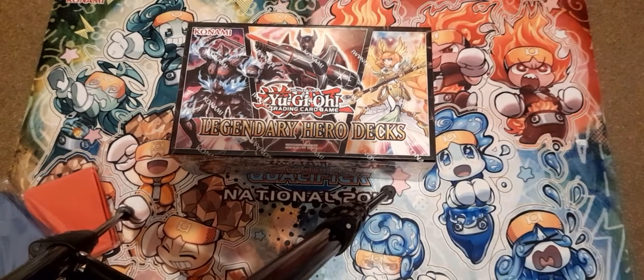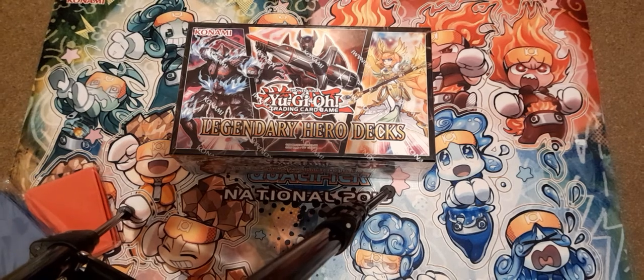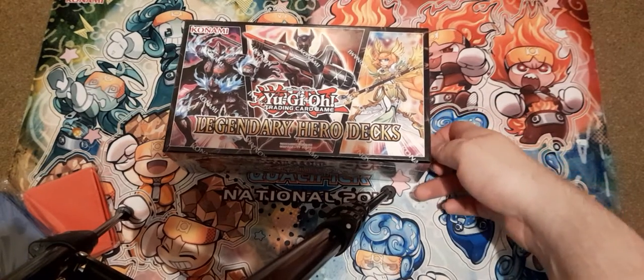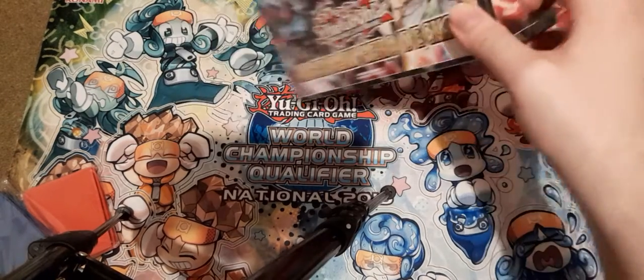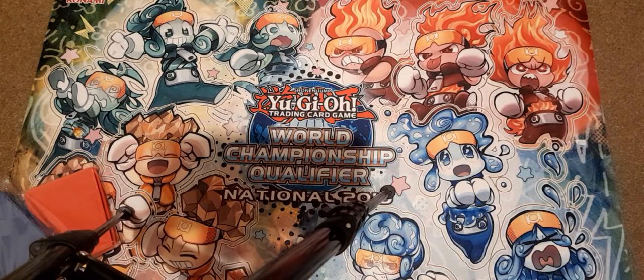I did kind of buy multiple of them though. But next opening should hopefully be an actual proper sealed product — I'm thinking one of the booster packs. So let me quickly use my key, it's off-screen, so I can get a proper view on it and know I'm cutting it properly.